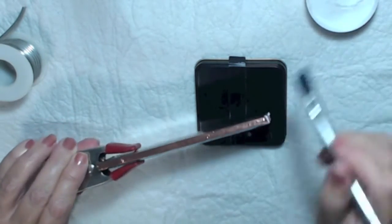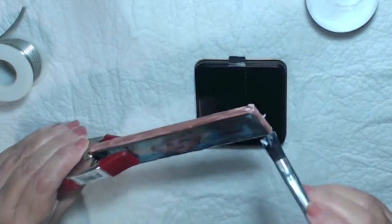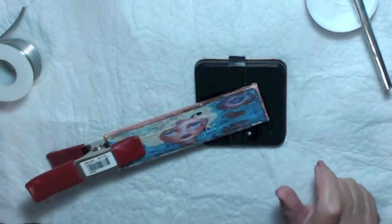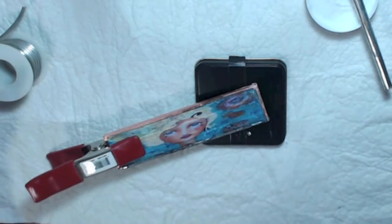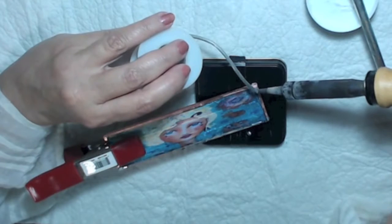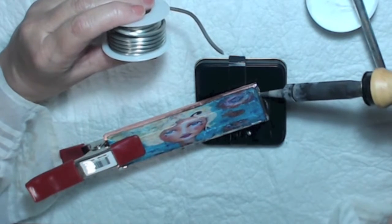I've been experimenting with this paste flux — I've never used it before. You need flux, otherwise your solder will not stick. I put it on and I have a clamp holding the piece because it gets hot. I have a metal piece underneath. You drop your solder bead on and go around the whole thing — and do not get burned.